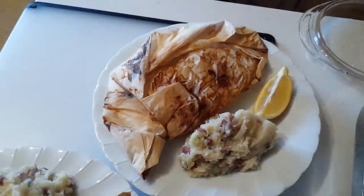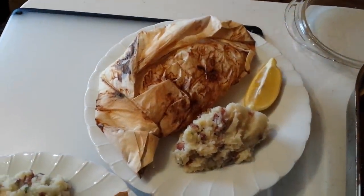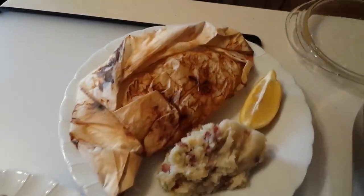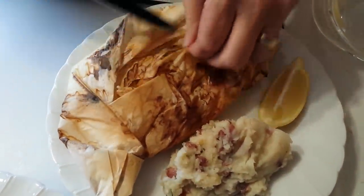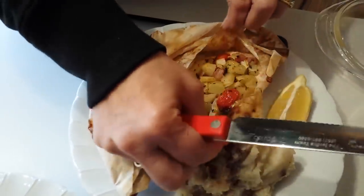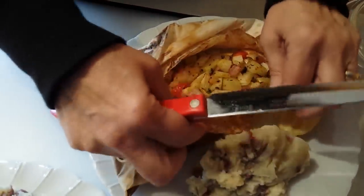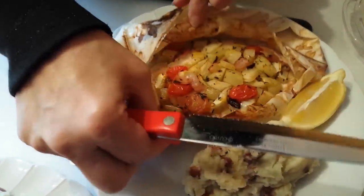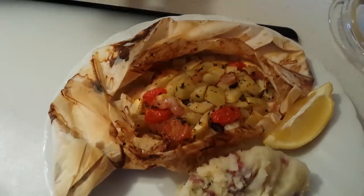Will you open one of those papillotes up so folks can see inside what the papillote finally looks like? It's very easy just to tear open. That smells so good! This is the Provençal — that looks gorgeous, beautiful with the cherry tomatoes and the fennel. That looks very, very nice.